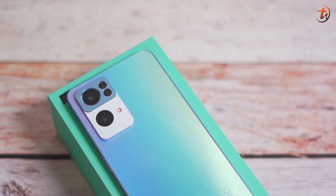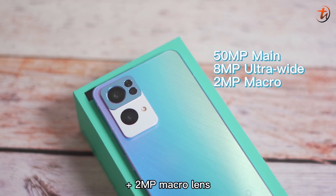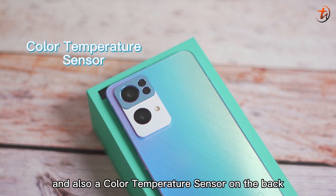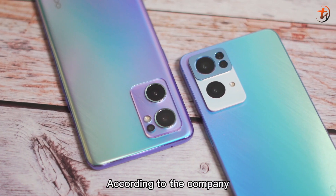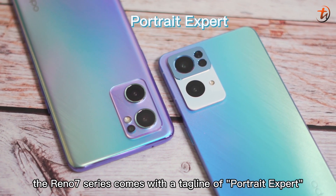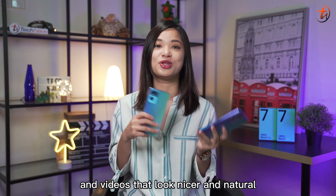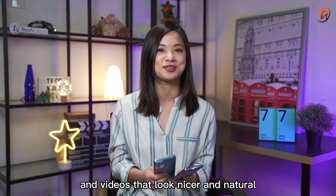On the other hand, the Pro variant features a 50MP main camera, 8MP ultrawide angle lens, 2MP macro lens, and also a color temperature sensor on the back. According to the company, the Reno7 series comes with a tagline of 'Portrait Expert,' and from here you already know this series comes with a nice camera setup for you to snap more nice photos and videos that look nicer and more natural.